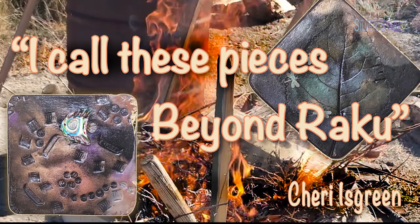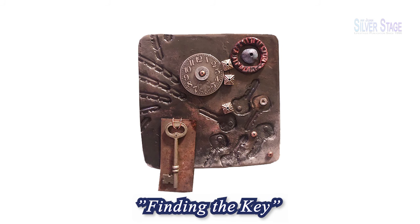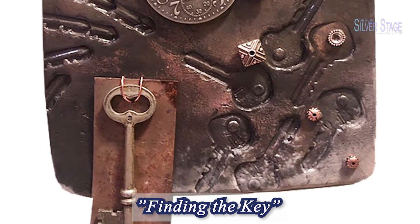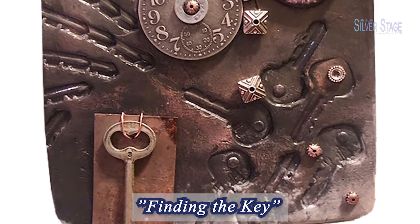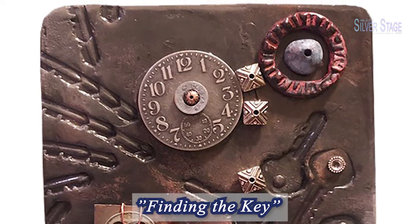I call these pieces Beyond Raku. This one is titled Finding the Key. It's finished with an antique key, pewter, rusty metal, copper, and ceramic found objects colored with mineralized and smoke pigments.